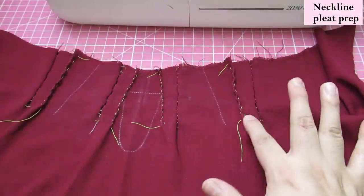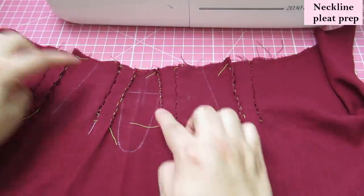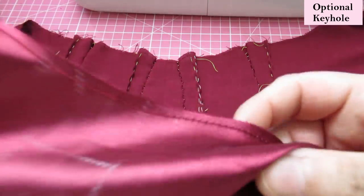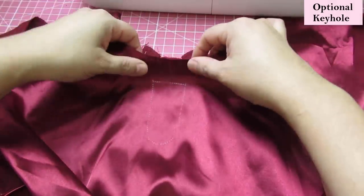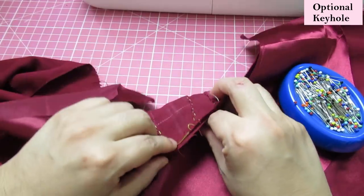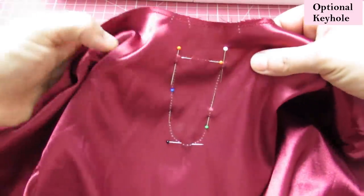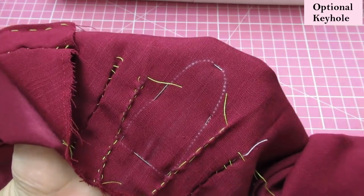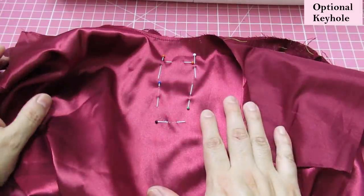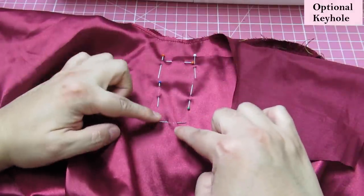Now if you're doing the keyhole, we'd start doing this. I've got the right side facing up, and I'm going to take my lining and put it right sides together. On the lining you'll see the keyhole mark, so I line this at the neckline, match both sides, get a pin through that corner and poke it through the other corner. I'm not going to trust my pins since this is fiddly fabric, so I'm going to do a basting stitch right on top of where I'm going to sew.